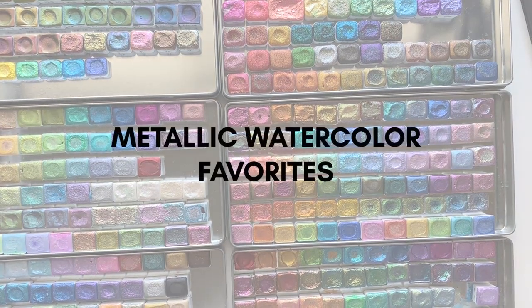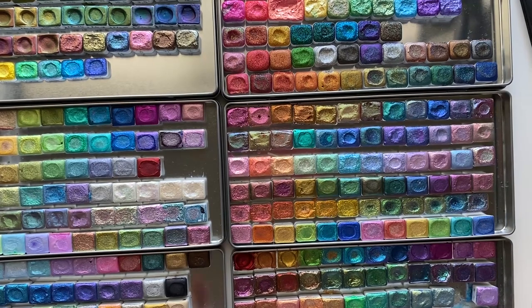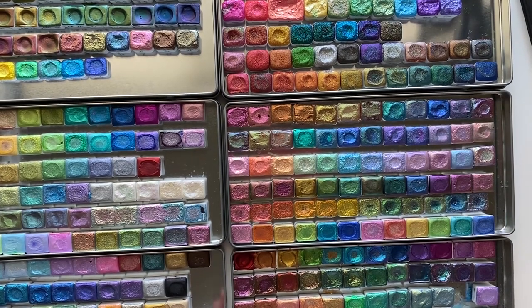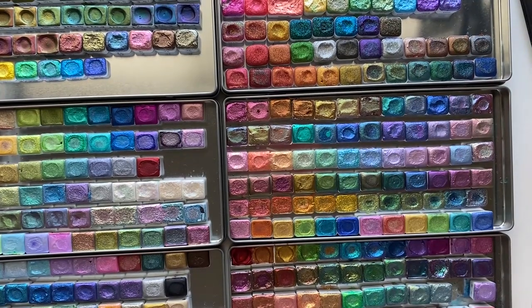Hello everyone! For everyone who knows me, they know how much I love my metallic watercolors. Today I'm going to be talking about my metallic watercolor favorites, starting with some of my favorite handmade metallic watercolor makers.